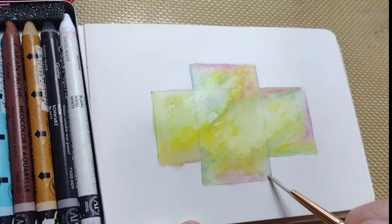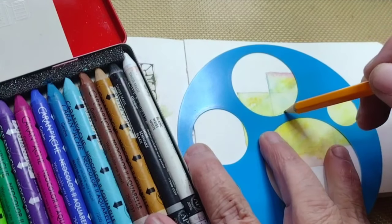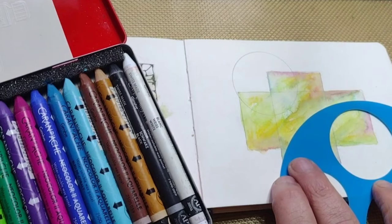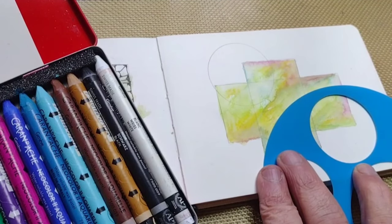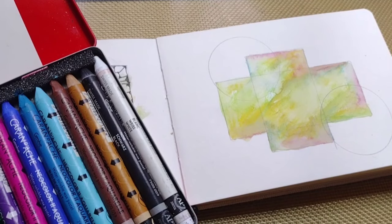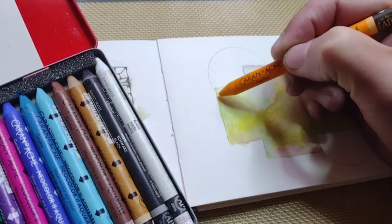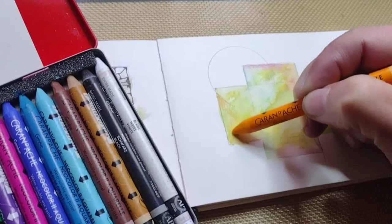The first part of the background is done. I'm going to let it dry and go back in with my stencil, using it to create sections within the background. What I will do is take every section that is separated and introduce more color, so that the sections are more delineated.